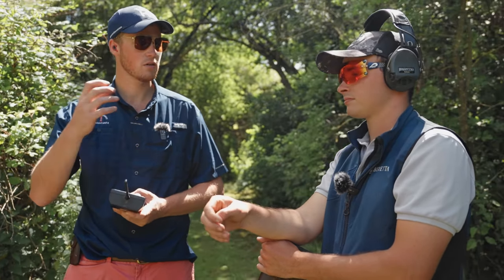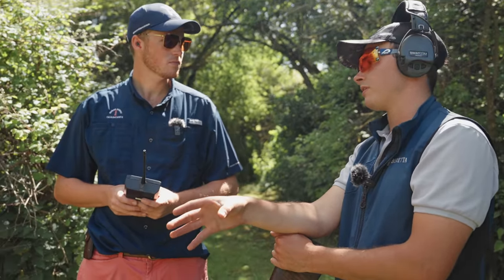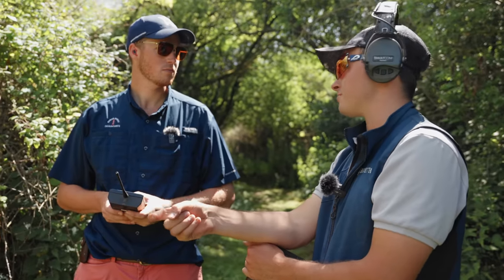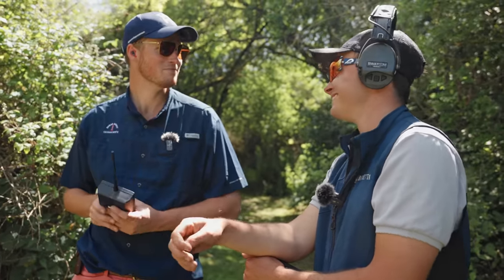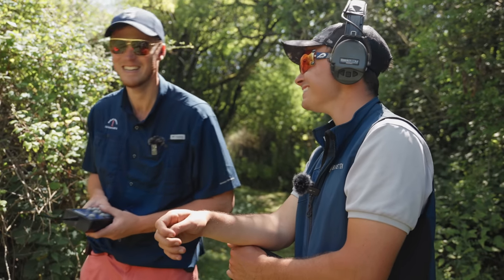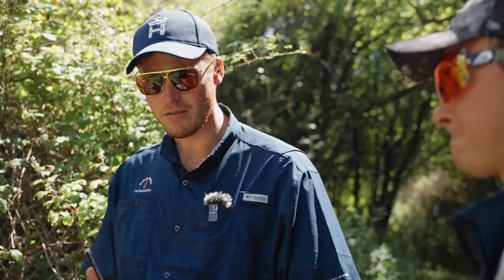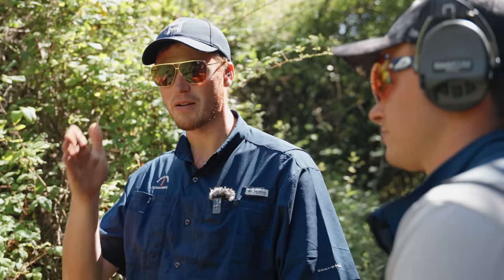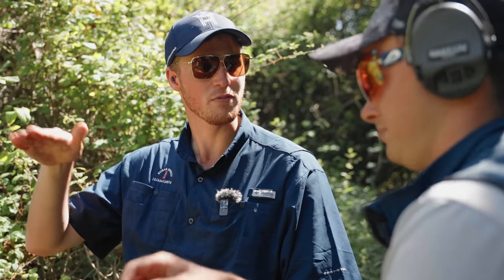It's less instinctive, more... whatever the correct word is. On a bird like that I'm not worrying too much about technique - it's a going away, just putting the gun in the same place every time, putting your eyes in the same place. I think as people progress, that seems to be the natural thing. You pick up a gun, you learn instinctively and then you hit your ceiling of instinct, and that will be different for everyone.